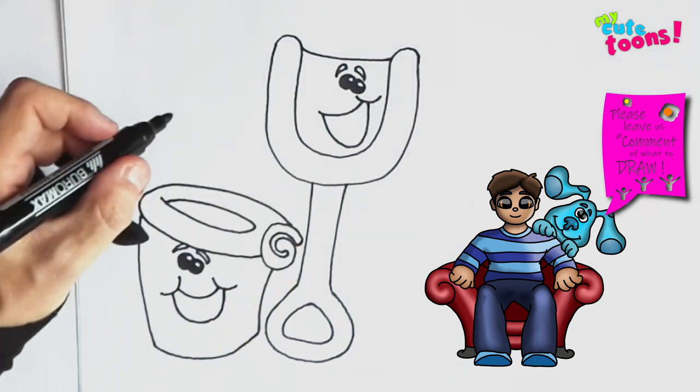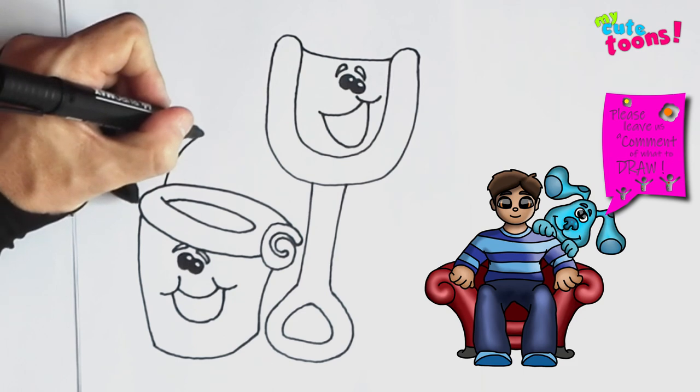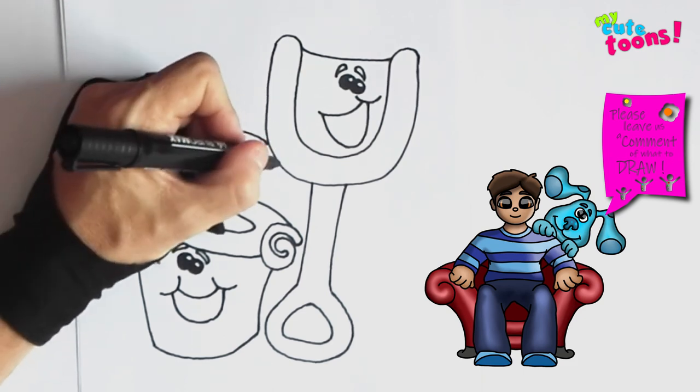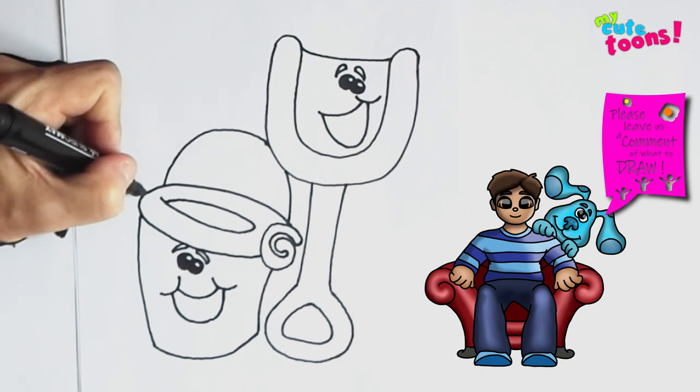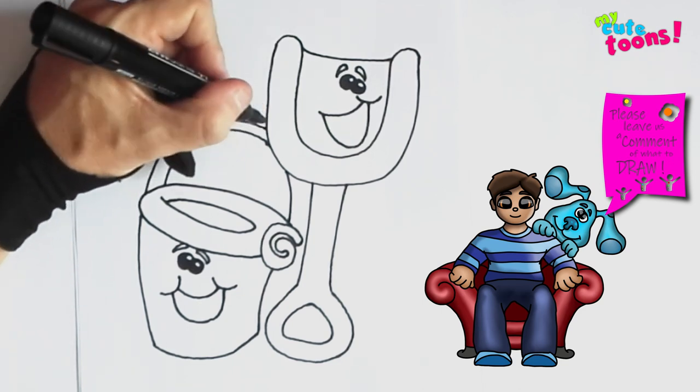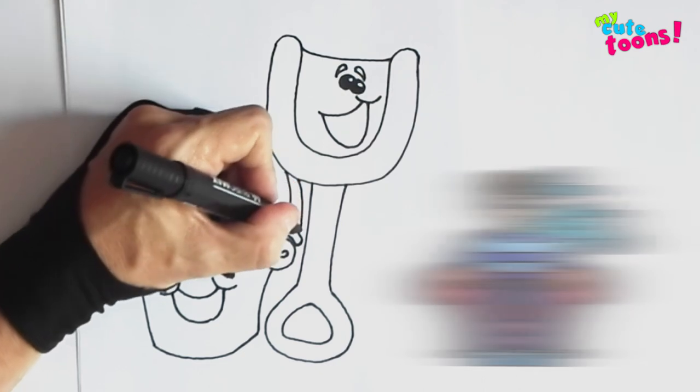And right here on the top I'm going to draw a handle for our pail. And on this side we're going to do the same thing, and then we connect it there.